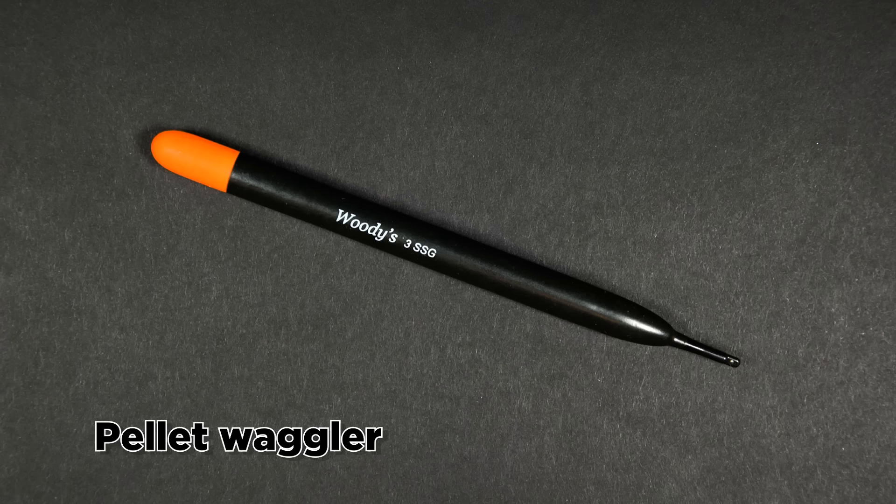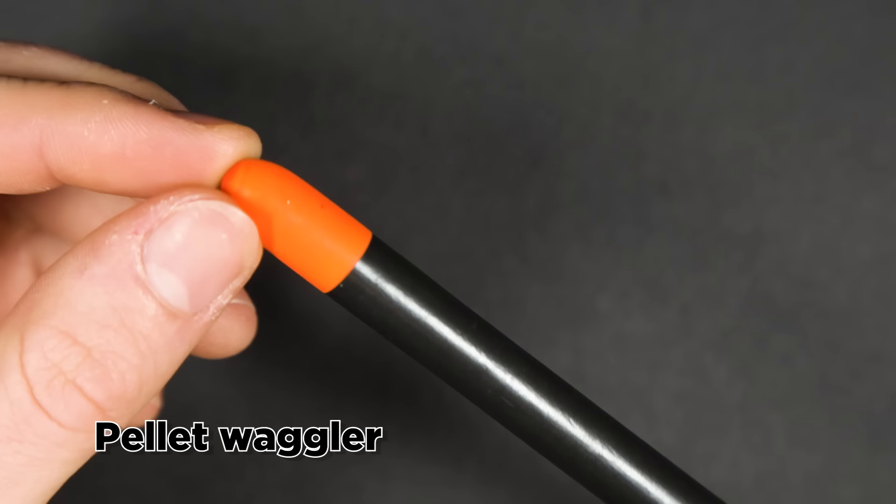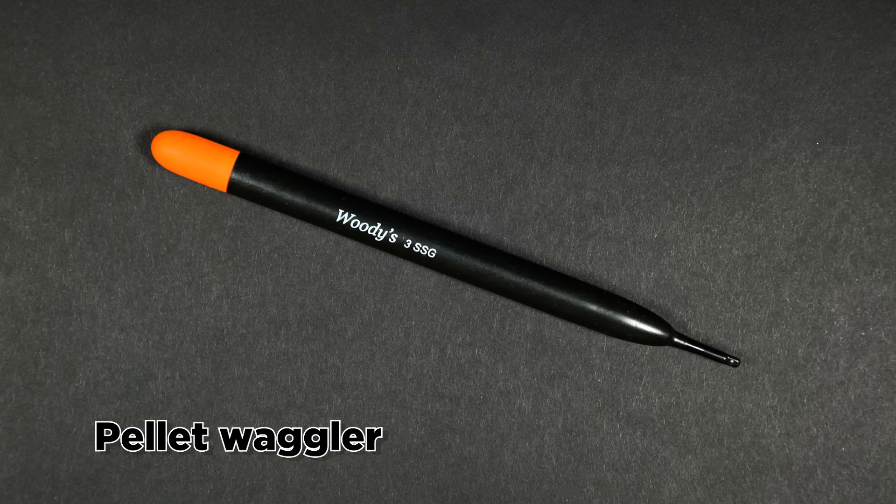Puddle chuckers or pellet wagglers are short dumpy little floats providing good visibility and buoyancy. They are perfect for fishing up in the water when feeding little and often to draw fish up closer to the surface. Because of their shape they don't dive too deep into the water on impact, making them perfect to avoid spooking carp which are up near the surface.